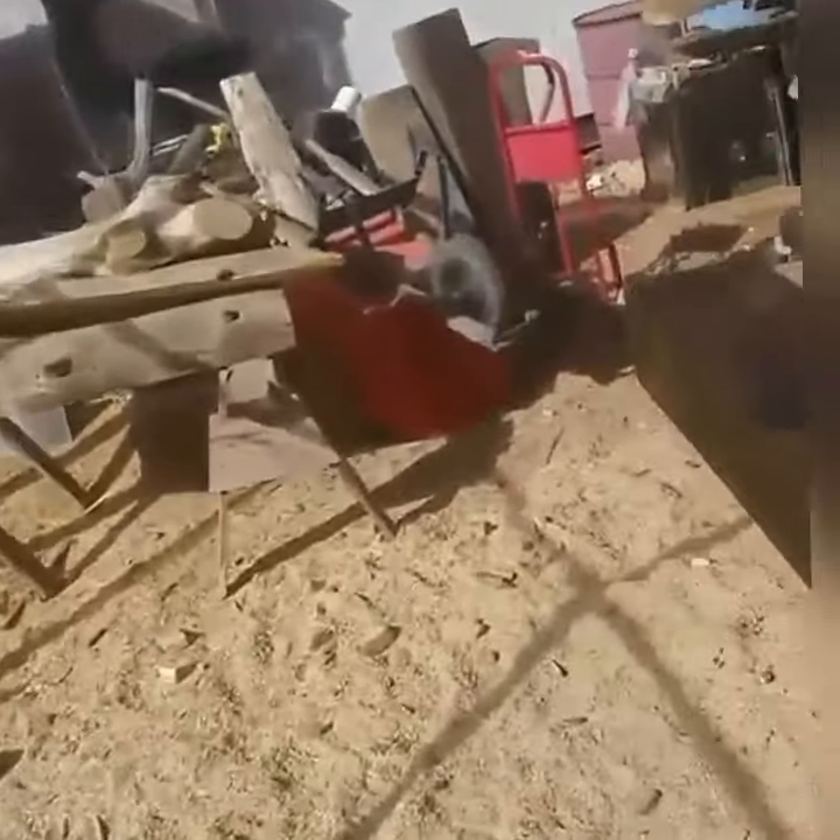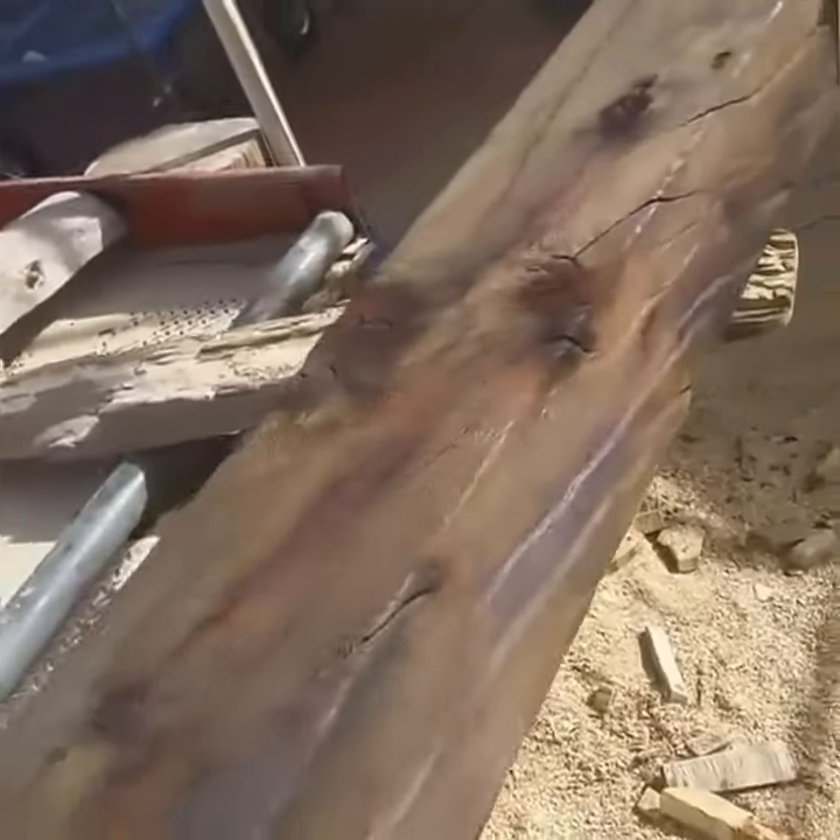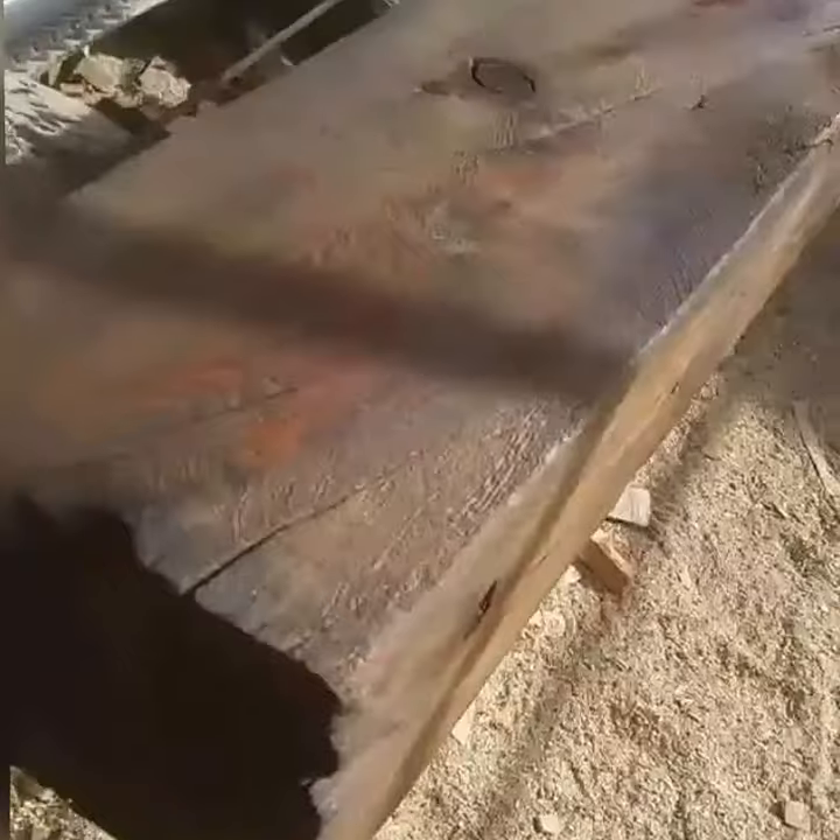Coat number one on, we got these benches standing out here drying. Welcome back — look at this big piece of wood. That's that beam bench I was working on. We're going to get in there and weld up some little legs for it.